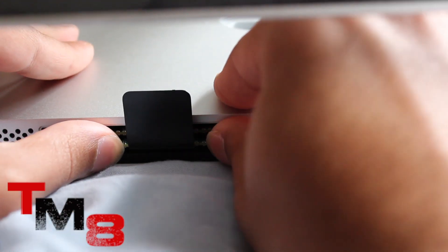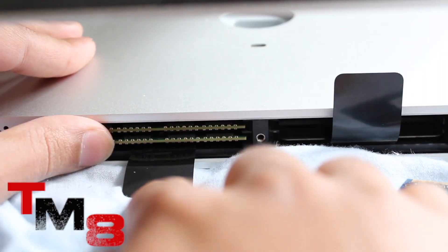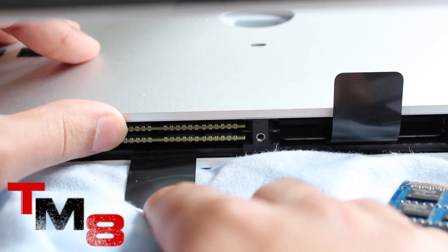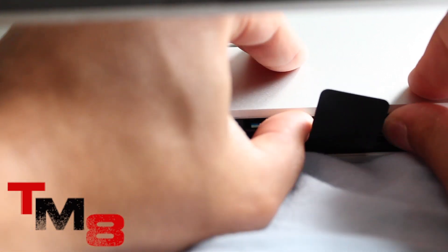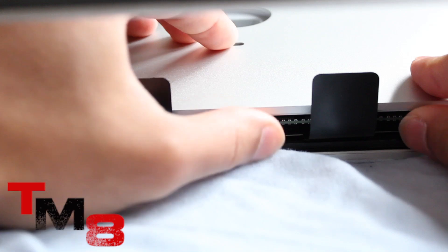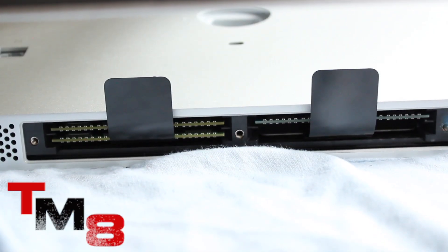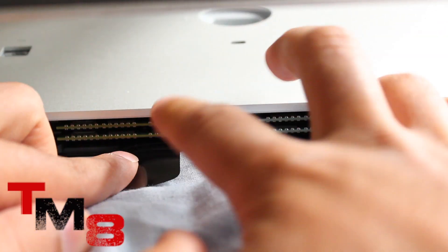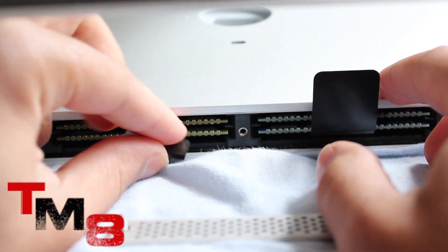Once you have the first one in, do the same thing for the second one, installing it just beneath the first. Make sure both are solidly in there and do not move. Repeat what you did on one side for the other — it's very simple — and confirm both RAM sticks are correctly seated.